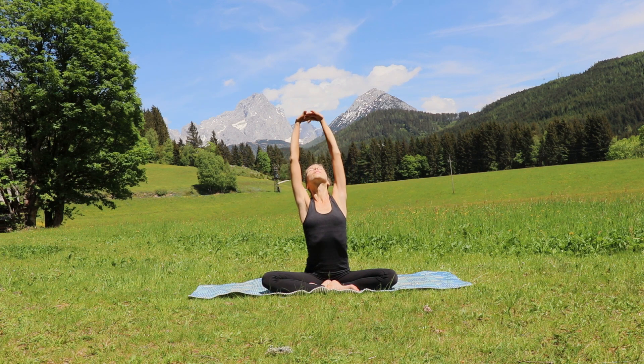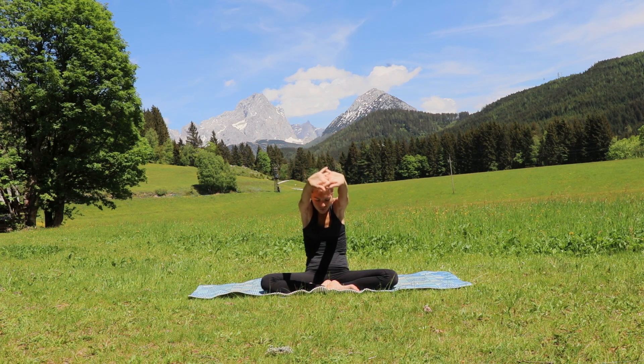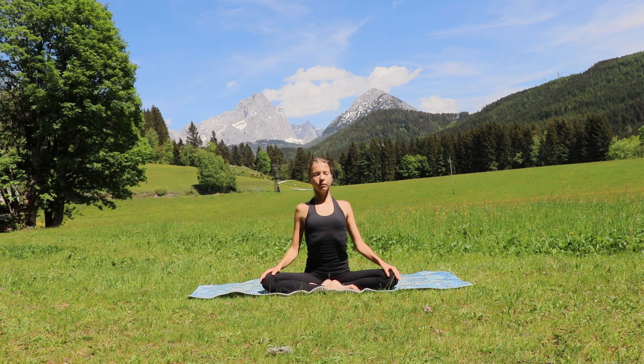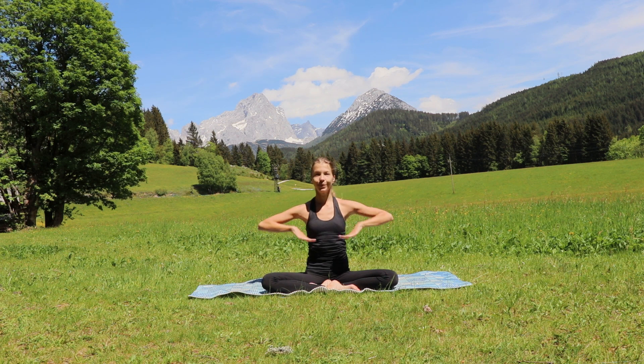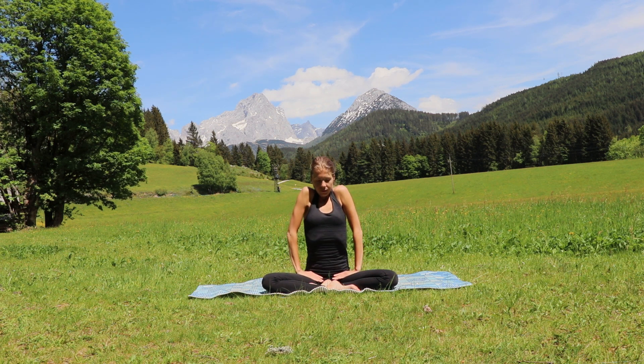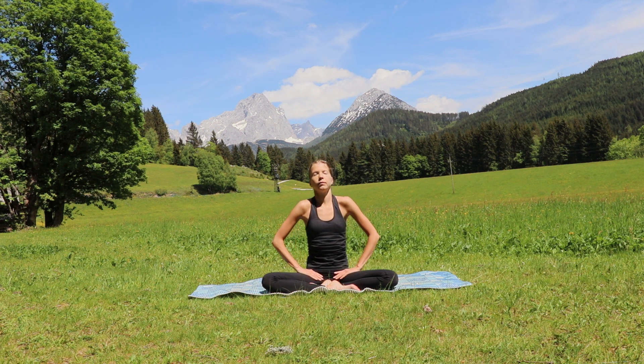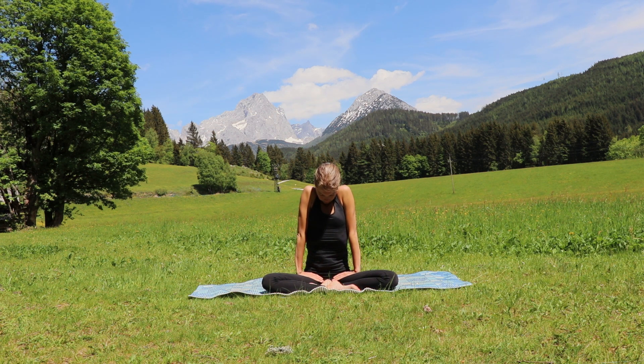Now undo your fingers and bring your hands down towards your knees, shoulders away from your ears. Inhale and exhale, bring your hands to your groin area, to your thighs, and push your thighs away. Extend through your elbows — shoulders come up all the way to your ears, hold.